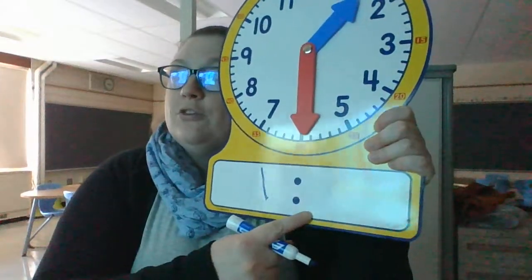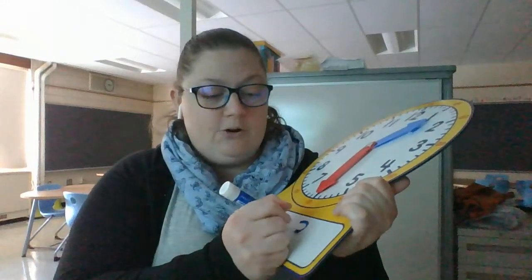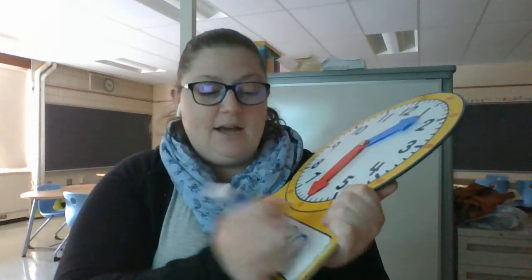Sometimes we call that 1:30. So to write that on my digital clock, I'm not going to write two zeros — I'm going to write 30, because I am 30 minutes past the hour.